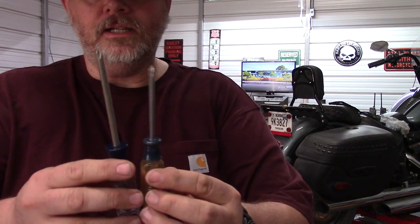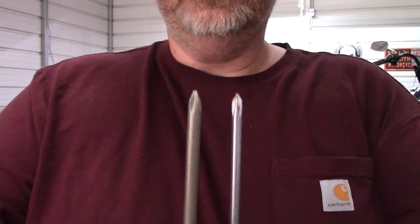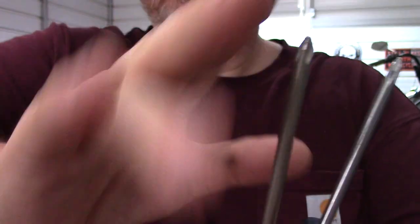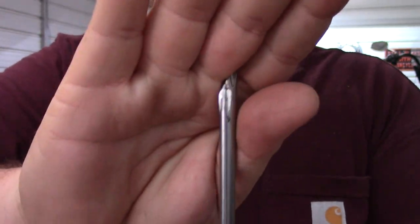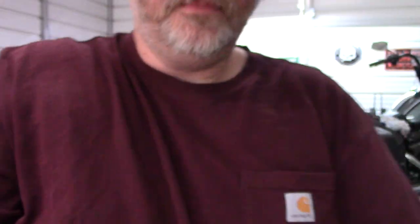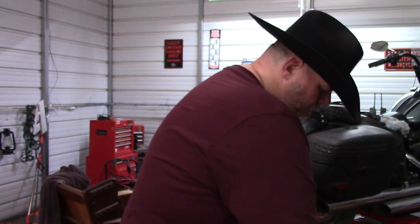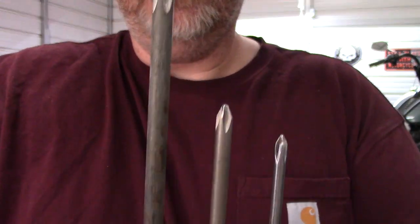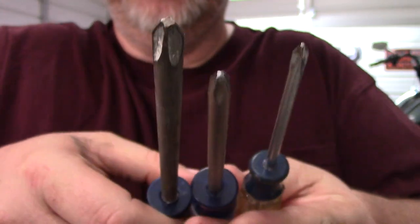In comparison, you can see there is a difference in size between the number two and number three Phillips. And lastly, the number three Phillips — you can tell it's definitely bigger in size.